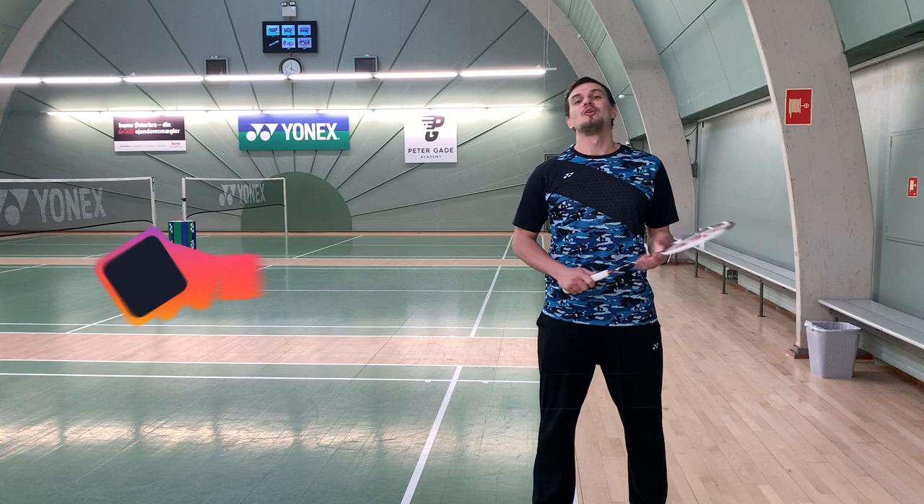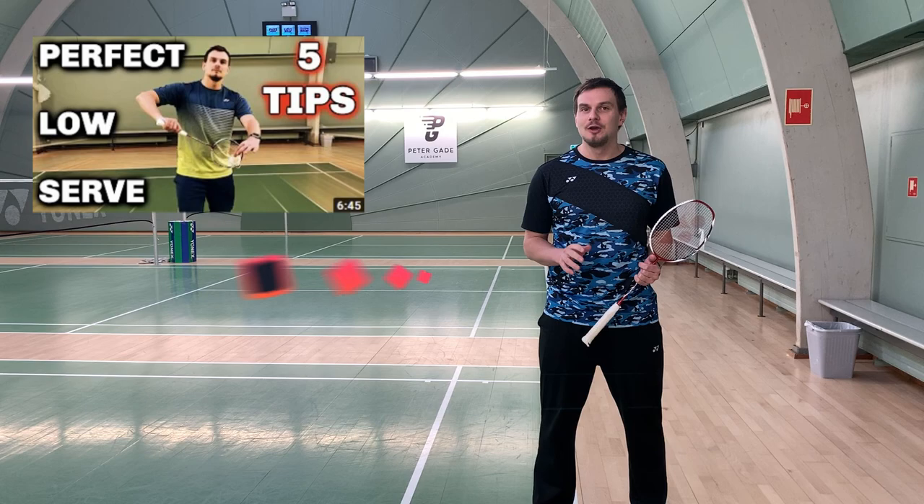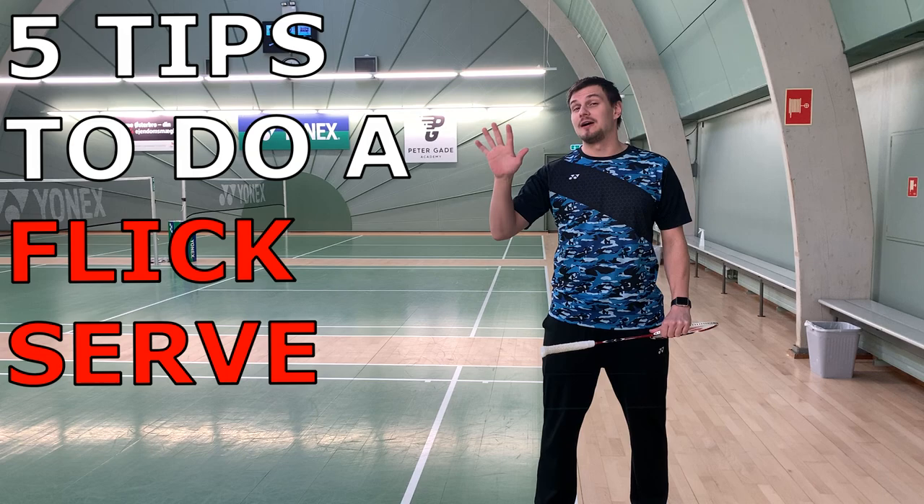Hey out there, Christopher here once again for Shutter Live. Last time I showed you five small steps to do a very good short serve. This time I'm going to show you five new steps on doing the flex serve.